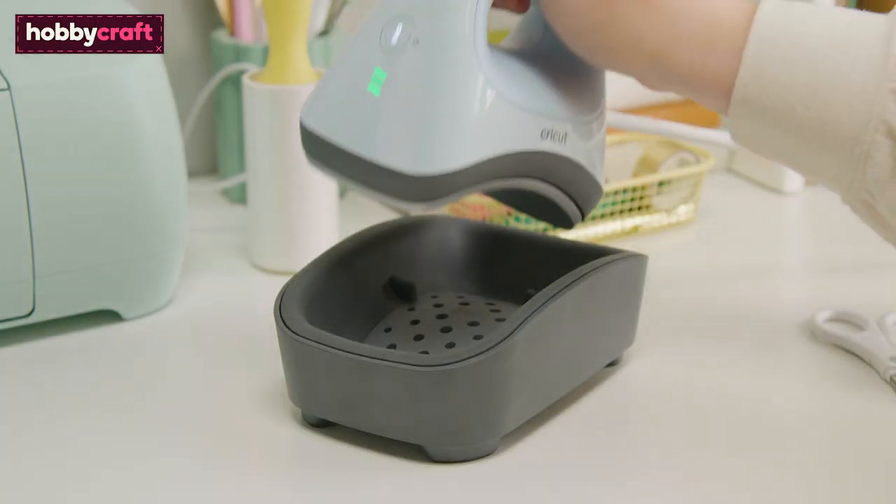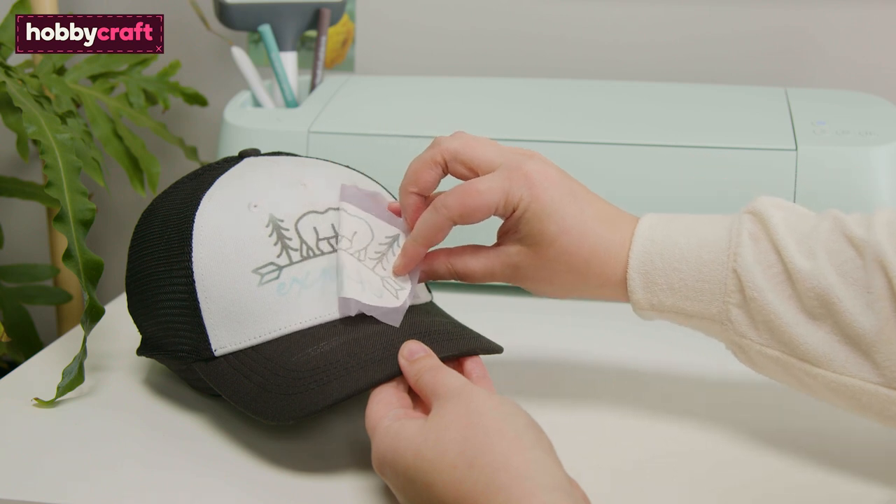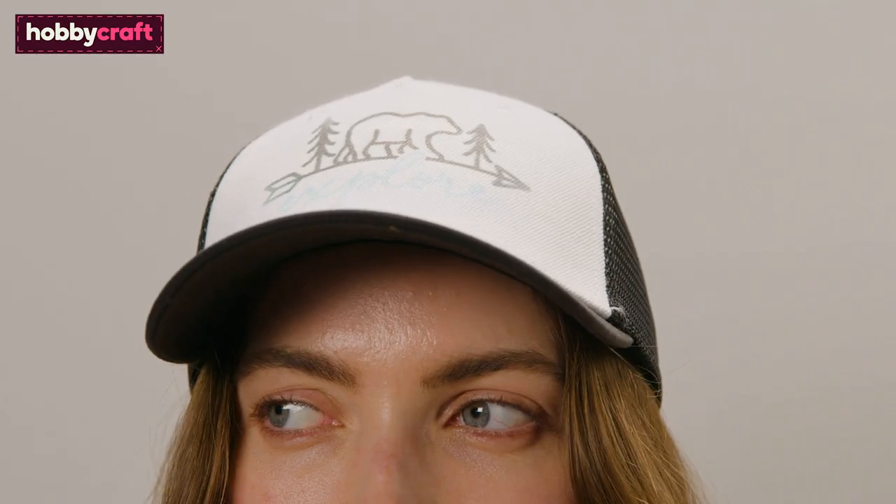Place the hat press back into the cradle. Leave the design to cool, then peel the sheet away to reveal the design. Your hat is then complete.